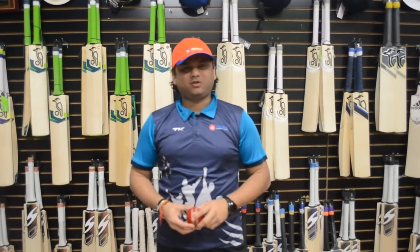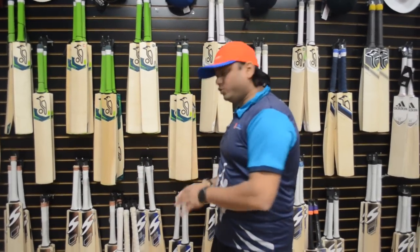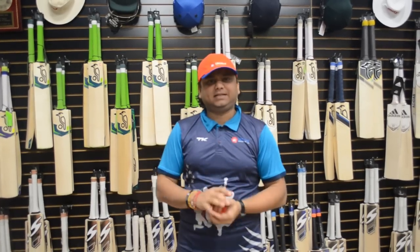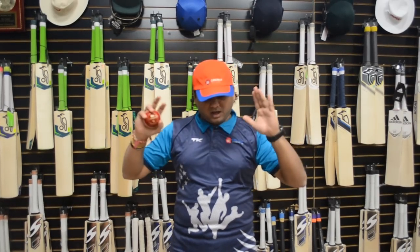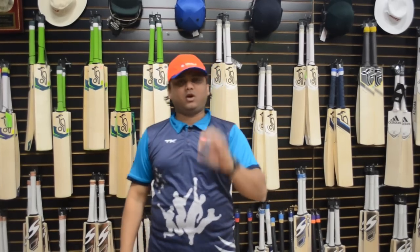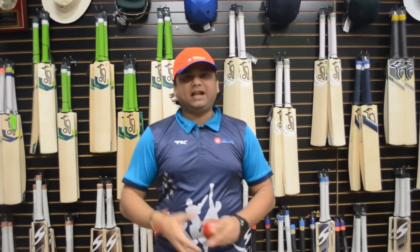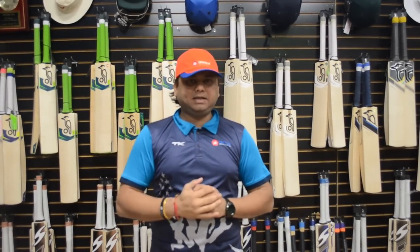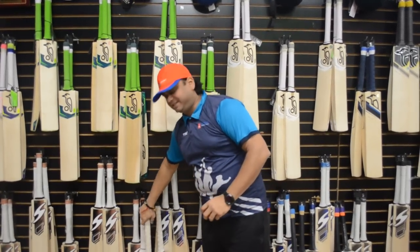Hello everyone, this is Amar Shah from Cricket Store Online. I want to do this special video showing you ten bats we have in stock — all grade one plus bats, grade one willow, premium willow, hand selected really good willows from 2018. We're putting them on sale for a limited time. Everyone who buys one of these ten bats will get free professional knocking from us — three days free professional knocking added automatically.